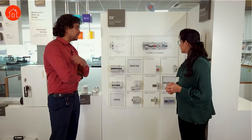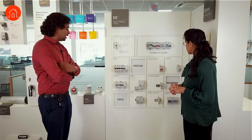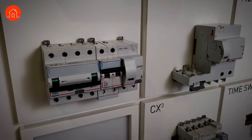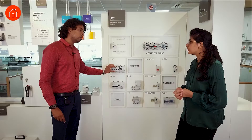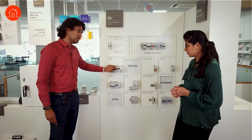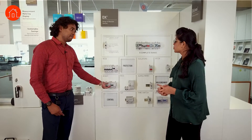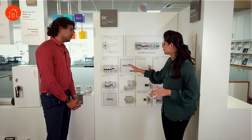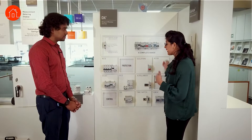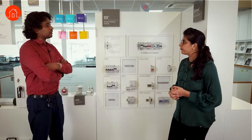The RCBO is a combination of RCCB plus MCB. Whereas an MCB gives protection only for overload and short circuit, and an RCCB is for earth leakage, the RCBO provides overload, short-circuit, and earth leakage protection all in one device. So if you need all kinds of protection, instead of using one MCB and one RCCB separately, you can use a single RCBO — depending on your project requirement.